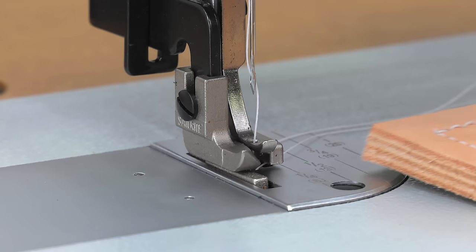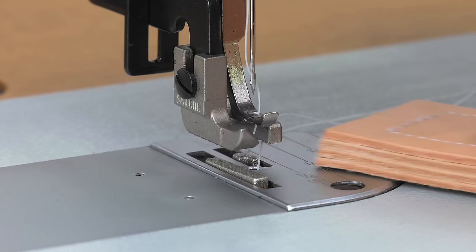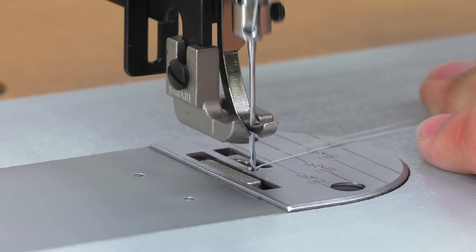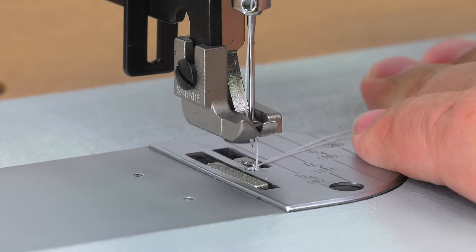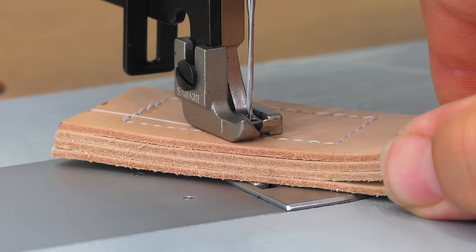Let's go over that again. Here the presser feet are down — we'll lift them up. This leather assembly does not fit well under the presser feet, and notice they are not level with each other — the center foot is higher than the outer foot. We'll rotate the balance wheel towards us until we find the optimal position where the feet are even and the needle is just slightly above the center hole. Now we can push this thick leather assembly underneath the presser feet easily.